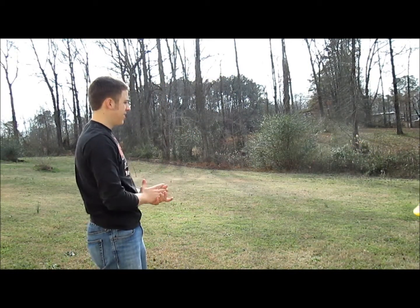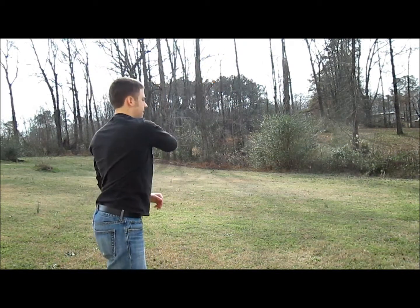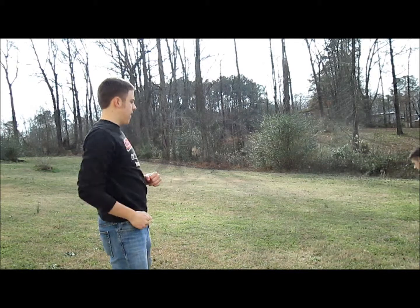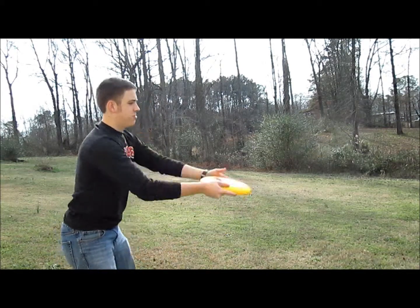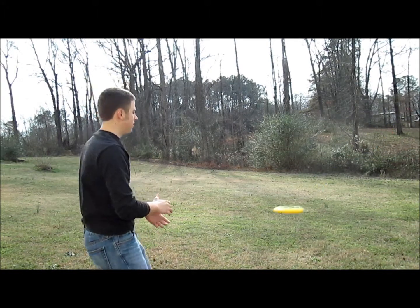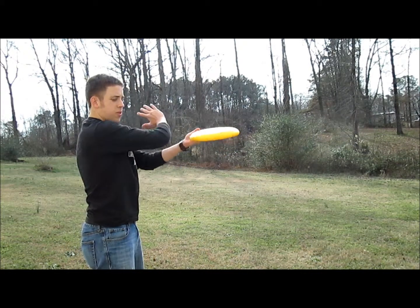You just spin it up and slap at it. You really have no control over the disc — you're just trying to get it to go forward. Spin it up and slap with the spin. If you go against the spin, it's not going to go forward. You want to slap with the spin.